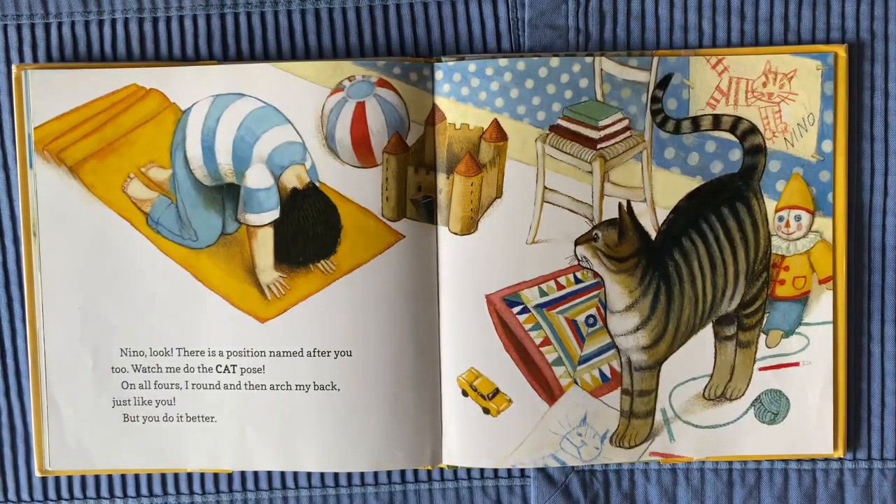Nino, look! There is a position named after you too. Watch me do the cat pose. On all fours, I round and then arch my back, just like you. But you do it better.